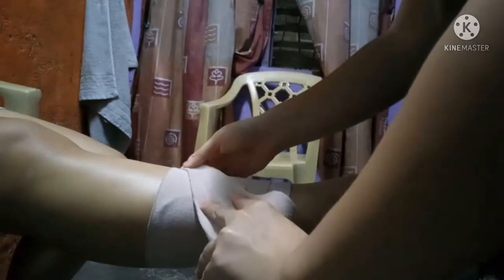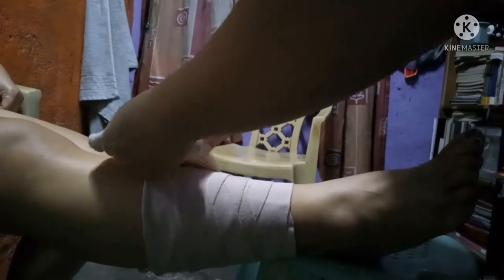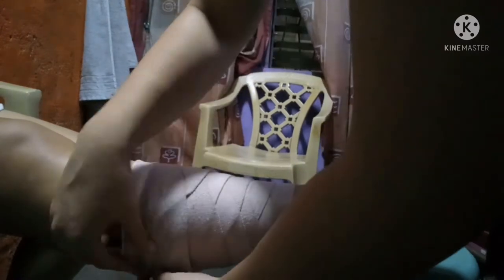Begin the bandage with two circular turns and bring the bandage upward at about a 30 degree angle. Place the thumb of the free hand on the upper edge of the bandage — the thumb will hold the bandage while it is folded on itself. Continue the bandage around the length, overlapping each previous turn by two-thirds the width of the bandage. Make each bandage turn at the same position on the limb so that the turns will be aligned. Terminate the bandage with two circular turns and secure the end as described for circular turns.